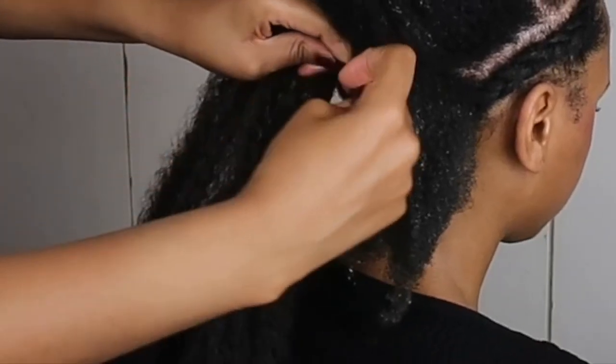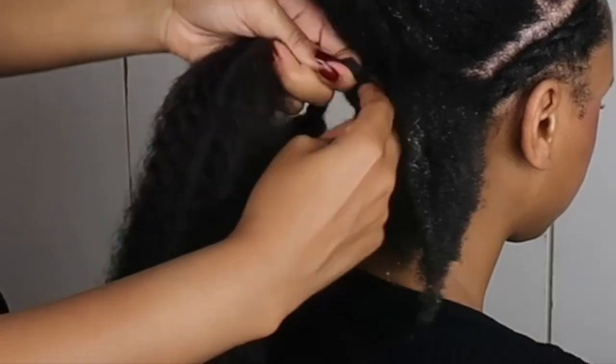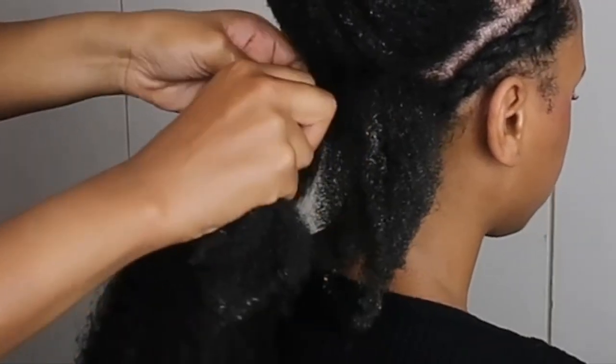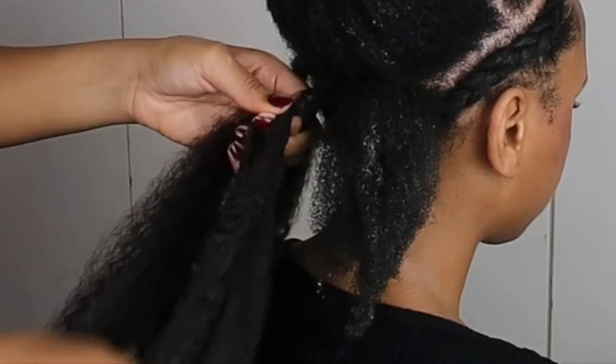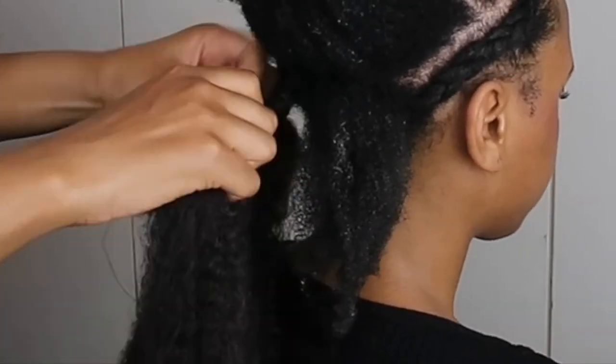Your hair will be sticking out as you can see — latch it on and just begin braiding. This is the easiest method of braiding. We do this when we do pick-and-drop braids, twists, and stuff like that — just latching the hair on.